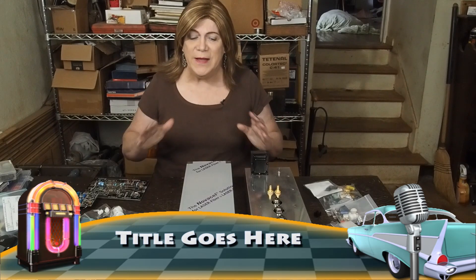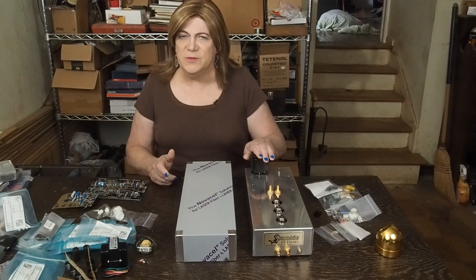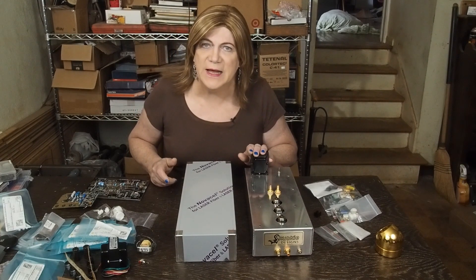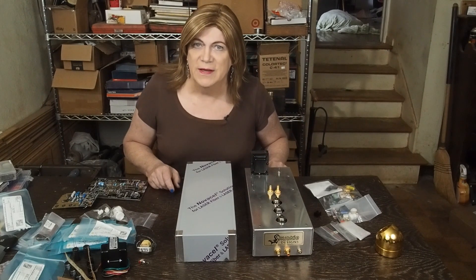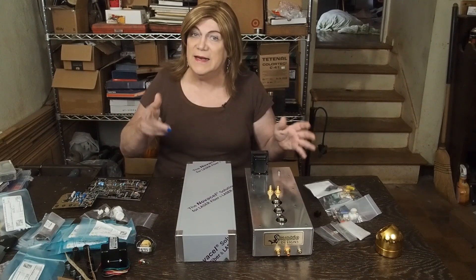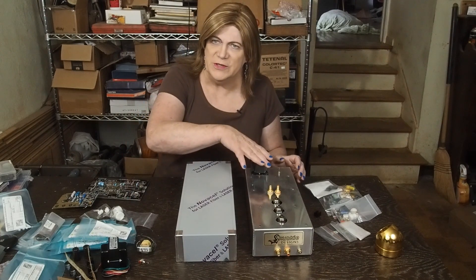Hey y'all! We're back to start a new project and we're actually going to revisit something that I've built before. I did this previously before getting my YouTube channel started — it's an EAR 834 clone phono stage, tube driven. And it sounds fantastic. So that's something we're going to build, and I'm going to rebuild this one slightly different, trying to eliminate a little bit of hiss and hum that this phono stage has.